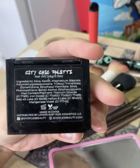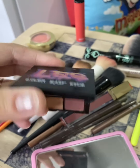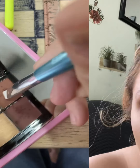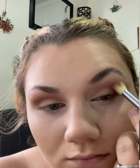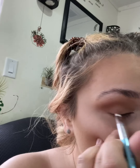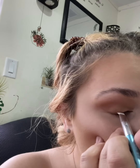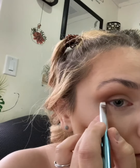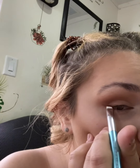Now we're gonna go in with the Lower East Side City Chic palette — it's just a four-pan tiny little palette, great to put in your purse. I'm taking an angled brush and mixing the two darker brown shades to create a faux cat eye eyeliner. Instead of using a liquid liner, I'm doing it with eyeshadow and an angled brush, then blending that out.